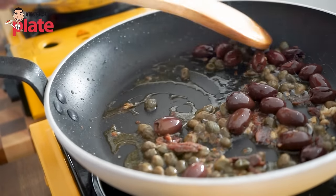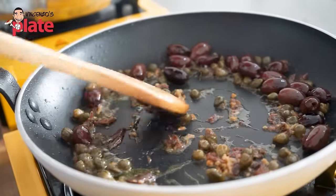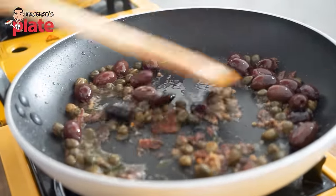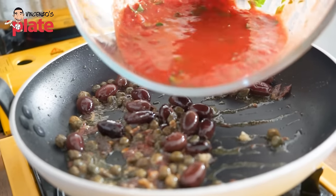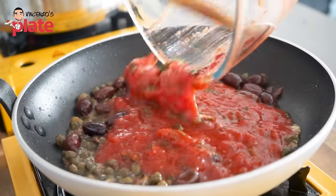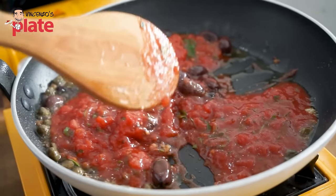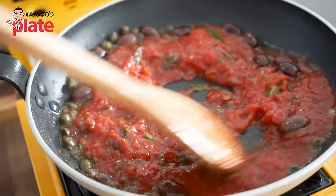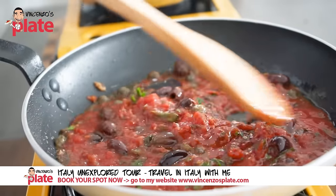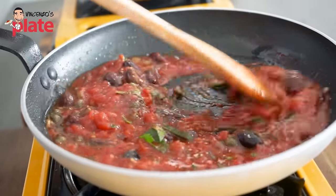Now we have all the ingredients pretty much flavored. Look — there's nothing left of the anchovies. It became a cream. Now it's time to add the beautiful sauce and give the color to this dish. The flavors are really out now. The sauce just needs a couple of minutes to cook — not too much.